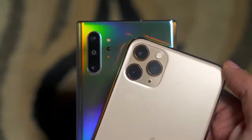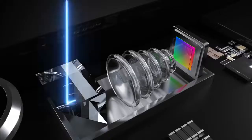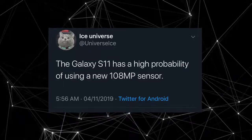We've heard in leaks and rumors that Samsung is working on a 108MP sensor for the S11 family, and today's leak further confirms that rumor. Ice Universe said that the Galaxy S11 has a high probability of using a new 108MP sensor.